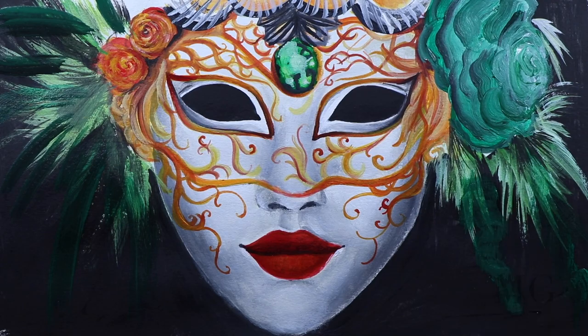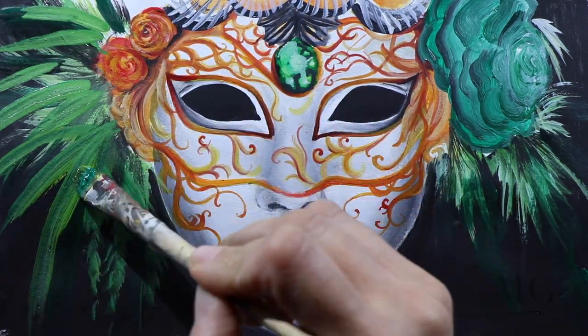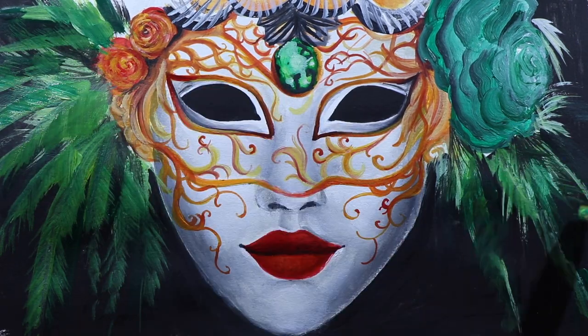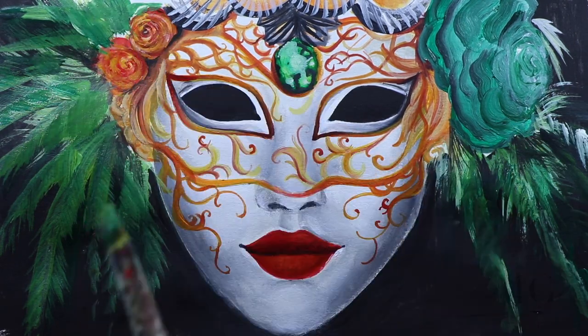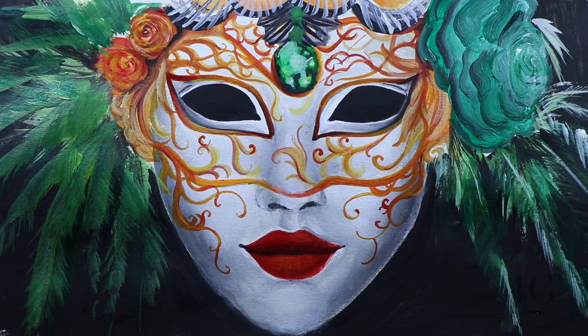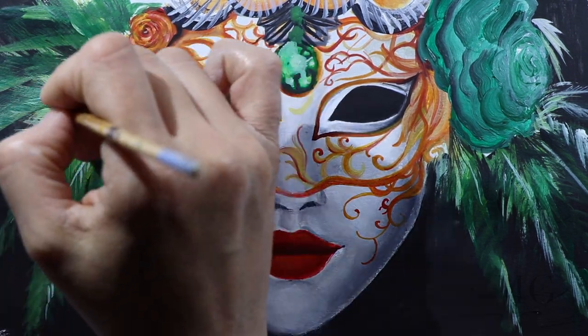For example, here I'm going to add more on top of what I already did, because I wasn't happy with the way it looked and I wanted a different type of feathers. And then I'm going to add a few highlights to add more texture to the feathers. I'm going to do the same thing on the other side.